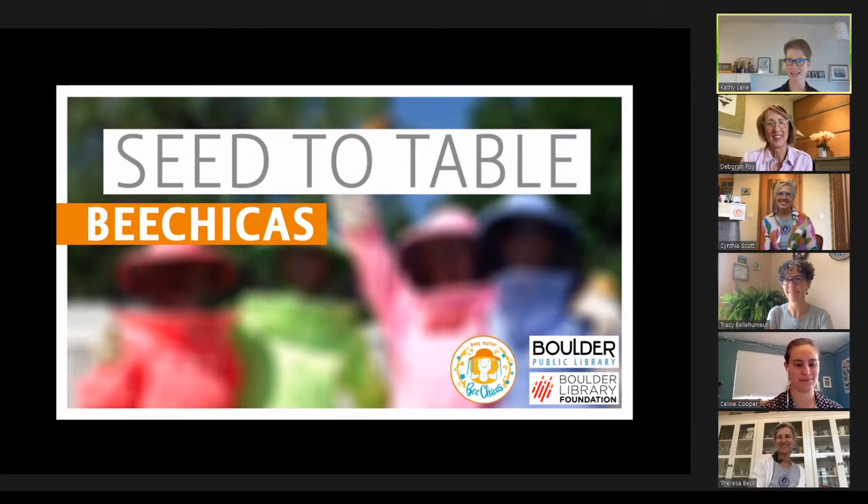Welcome to Bee Chicas' How to Make a Native Bee Home. My name is Kathy Lane, I'm Programs, Events, and Outreach Coordinator with the Boulder Public Library, and we're so delighted that you're here.